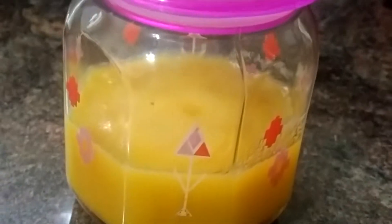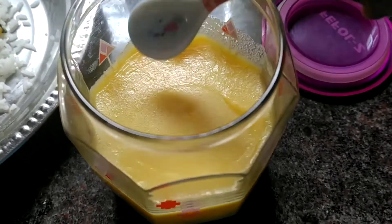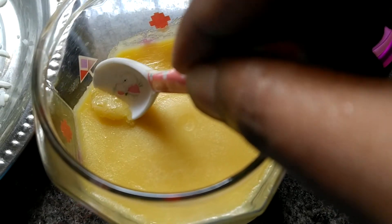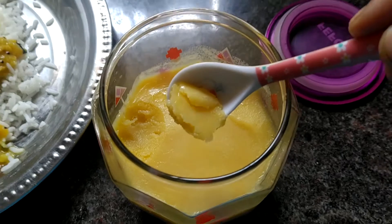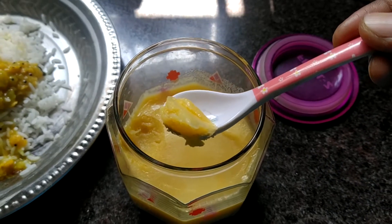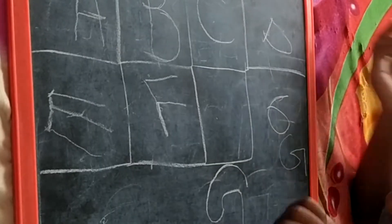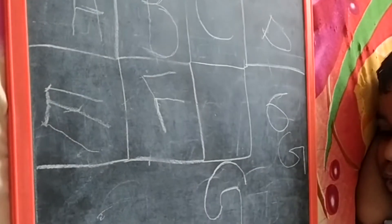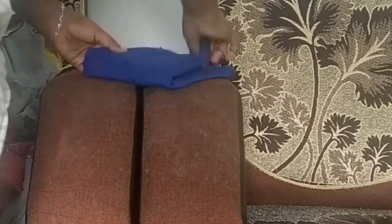I will set the nail on the top. I will have to cook the nail at the top. I will make the nail a little bit. I will show you how to cook the nail.